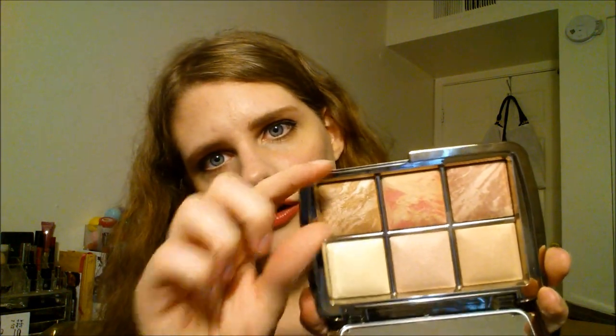This is what it looks like. It is very, very shiny — excuse all the fingerprints because Hourglass packaging is always incredibly shiny and leaves fingerprints all over everything. But this is what the palette itself looks like. Having looked at pictures of this on Instagram, I thought they would be a little bit bigger, but these are very, very small pans in here.